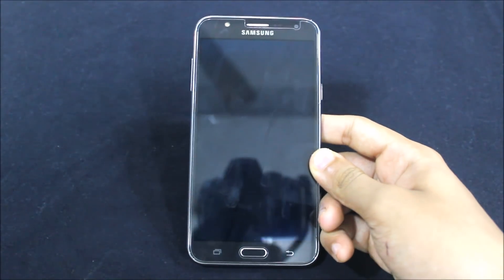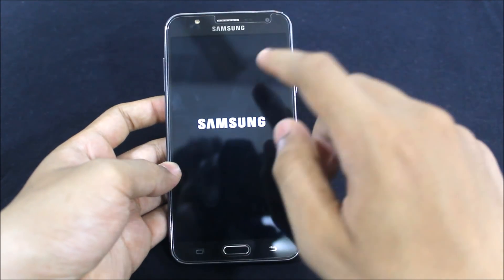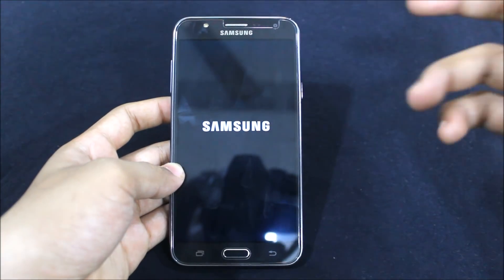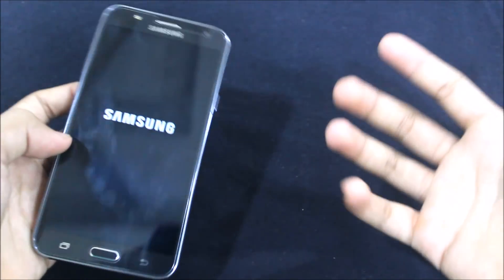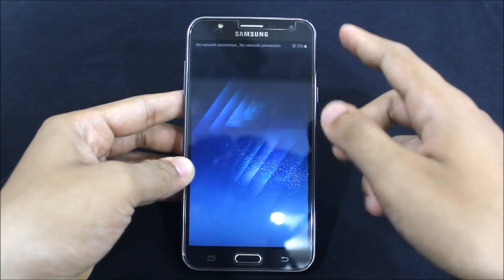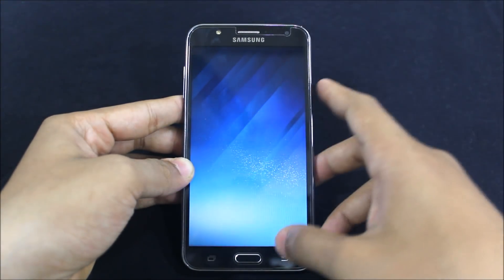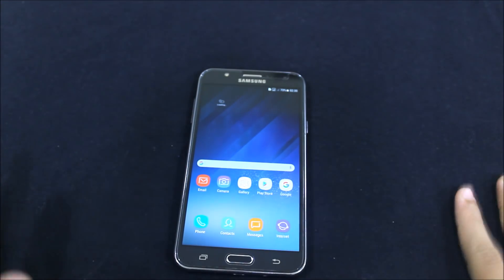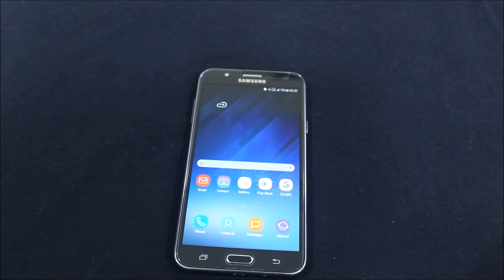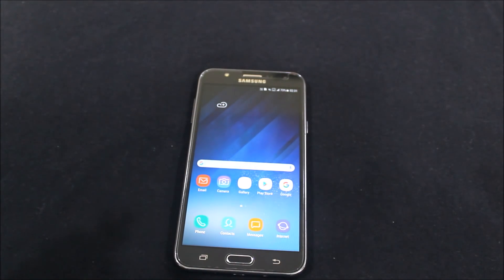So this was the Galaxy S8-themed Nameless ROM for the Galaxy J7 2015, and it's coming soon for the 2016 version too — stay tuned, I will compare both the J7 2015 and J7 2016. This was the review for the ROM. After a hot restart it's fine. This was the review for the Nameless ROM 1.5.9 — if you liked this video please press like, if not please dislike and give me feedback in the comments.